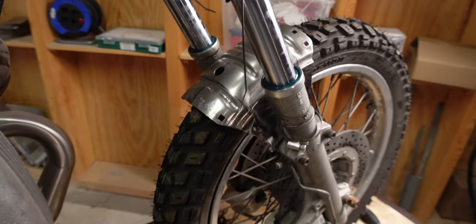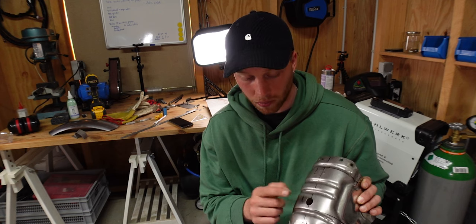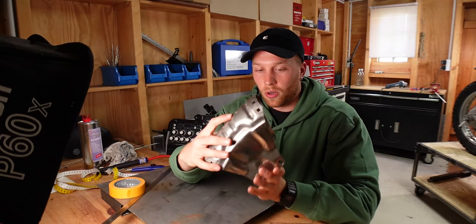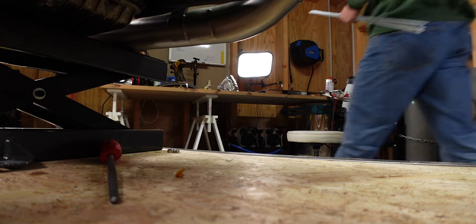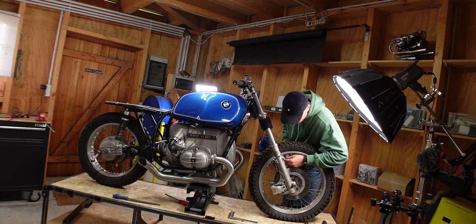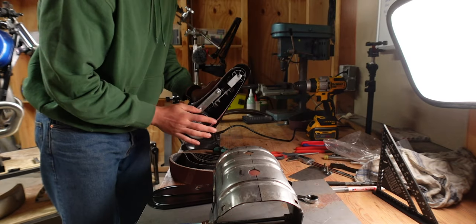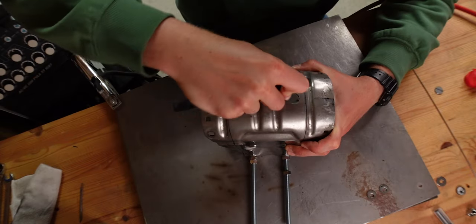What I just thought of is that it might be smart to weld these holes shut before cutting all of this off, because that way I have more material towards the end which hopefully helps with heat distribution. So what I'm going to do is weld in some stainless washers. I've also quickly bought some threaded rods that we can use to prevent the fork stabilizer from warping. The holes align more with the center line, so now let's wrap this up.